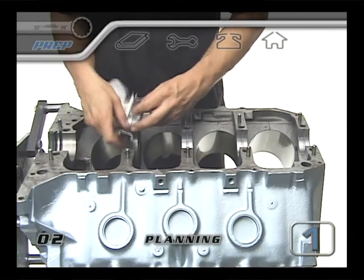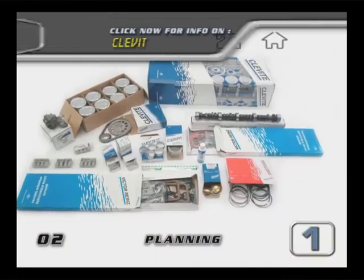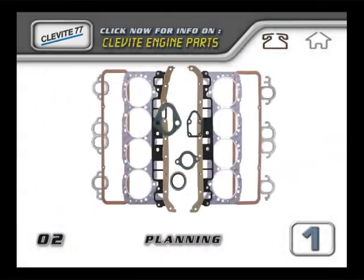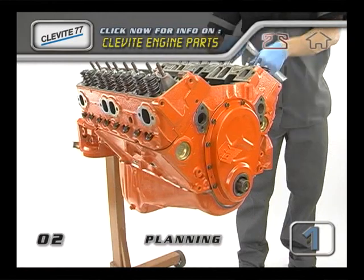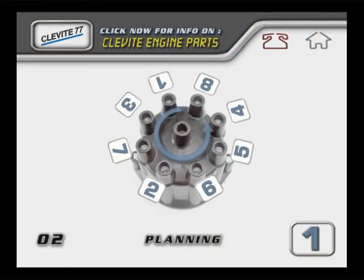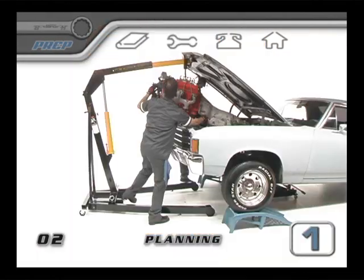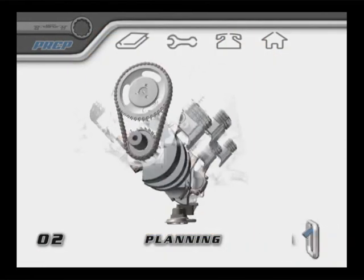The final assembly is the longest and most detailed section. This is where you'll see how to put your engine kit, gasket sets, lubricants and sealers to work. With your specific repair manual and this Box Wrench video, you will be able to successfully reassemble, reinstall and start up your rebuilt engine.